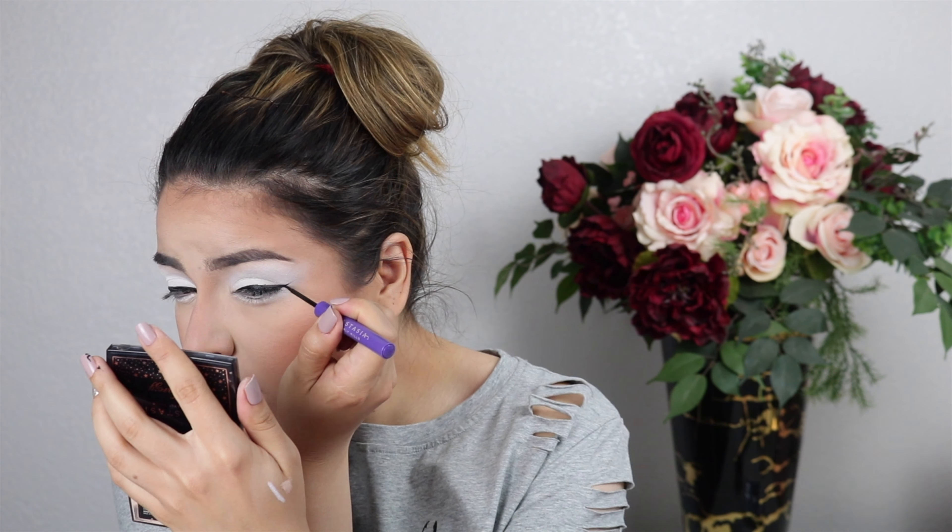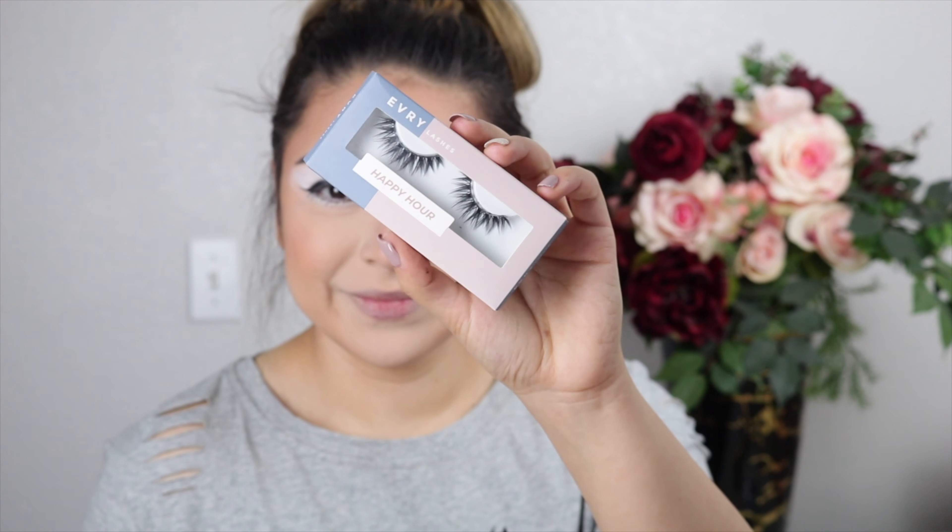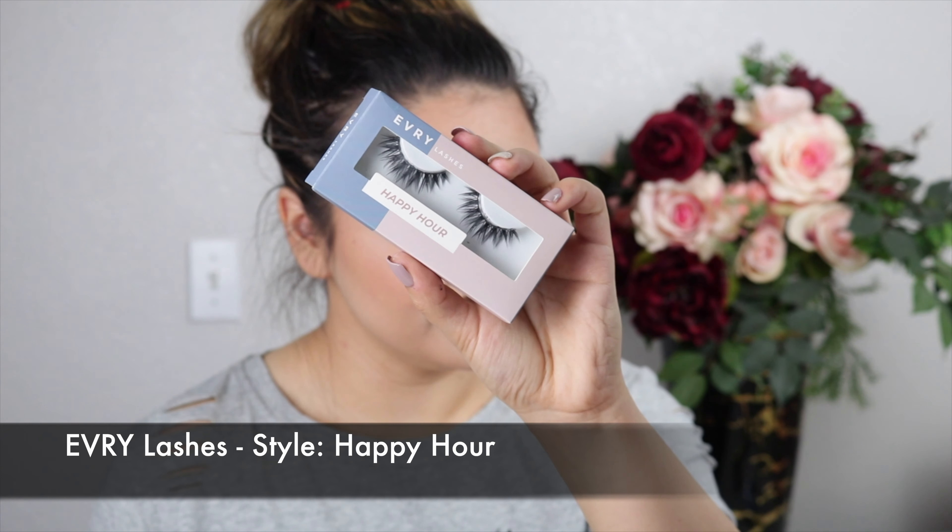My liner was running out, so I switched to the ABH Liquid Eyeliner — it doesn't matter which you use, as long as it's super black and easiest for you to work with. Once the liner struggle was done, I moved on to mascara on the lower lashes. For the top lashes I'm adding falsies — the Every Lashes in the style Happy Hour. They're kind of spiky and I thought they would match this look perfectly, really bringing the whole thing together.